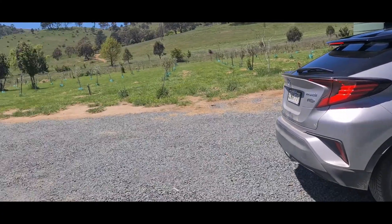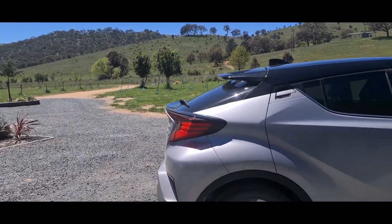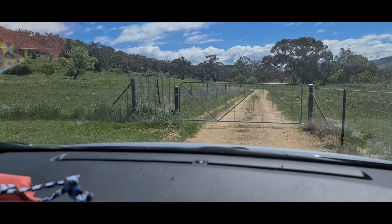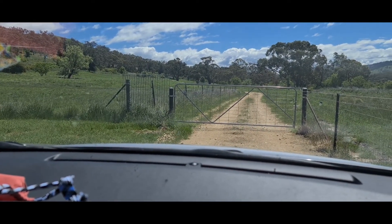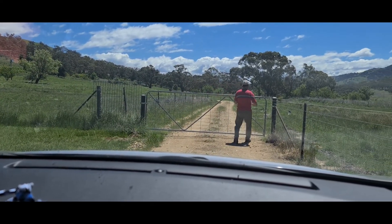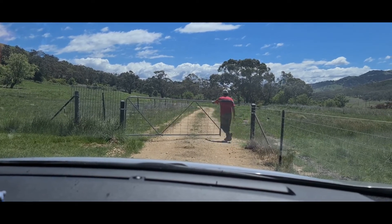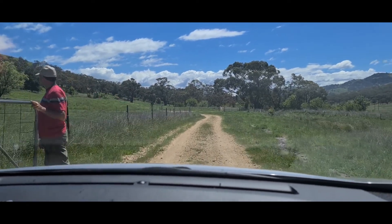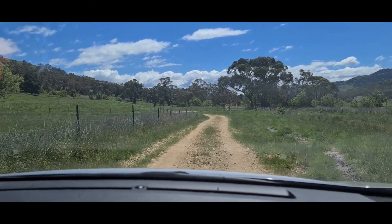Just heading into town to Mushi's cricket trial - see if he can get into grade one. My turn to open the gate. So I'm just going to Mushi's cricket grading today. We're going to find out if he makes it to division one. Mom's driving.